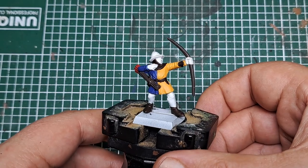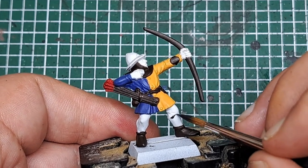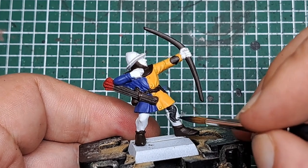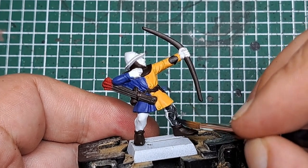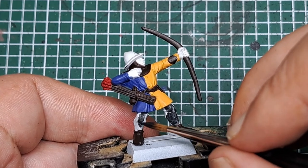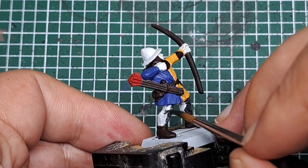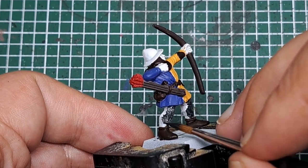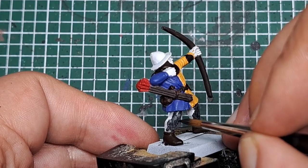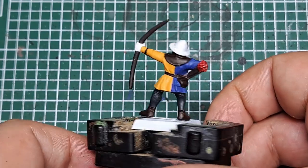The next thing I'm going to paint is his tights. I'm coming in with some Corvus Black, and with a couple of coats I'm just going to paint his tights or leggings. This will take a couple of coats to get a solid cover off the white base coat, but keeping it nice and thin will build up to that solid cover without obscuring any detail.